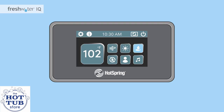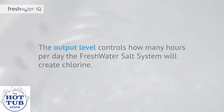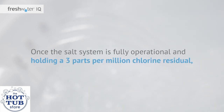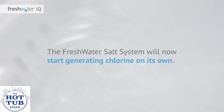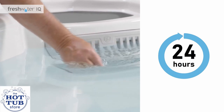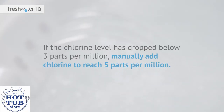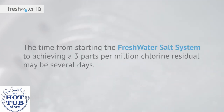Activating the salt system. Navigate to the water care menu on the control panel and adjust the salt output level to 10. The output level controls how many hours per day the Freshwater salt system will create chlorine. You'll start with a level of 10, which means the system will run 24 hours a day. Once the salt system is fully operational and holding a 3 parts per million chlorine residual, you can adjust the output level down based on spa usage. The Freshwater salt system will now start generating chlorine on its own. After 24 hours, check the water with a Freshwater five-way test strip to ensure a residual chlorine level of at least 3 parts per million has been maintained. If the chlorine level has dropped below 3 parts per million, manually add chlorine to reach 5 parts per million. Repeat this process daily until the chlorine level is holding a 3 parts per million residual from the previous day's dose. The time to achieving a 3 parts per million chlorine residual may be several days.